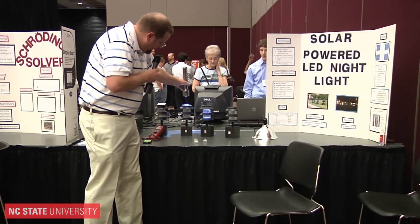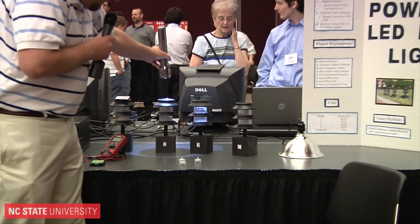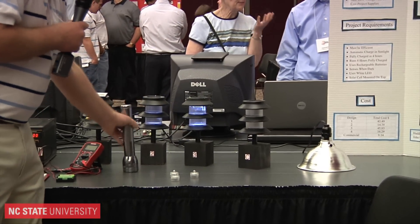Second design here — the diode on the top there, you have to get bright light or infrared light on it to turn it off. It charges during the day, same thing with this one here.